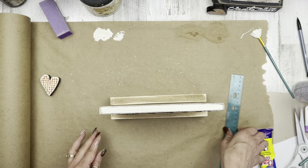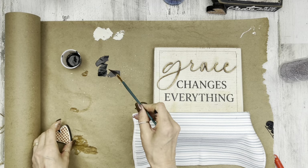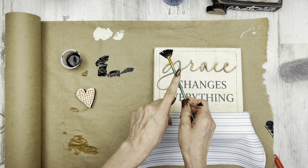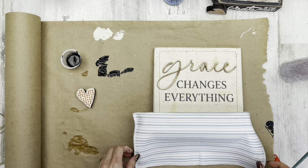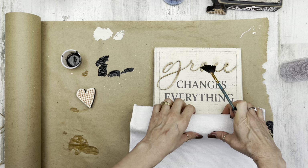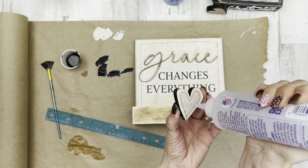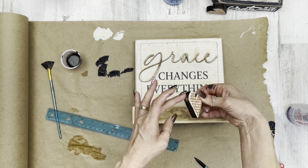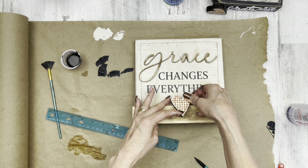I'm covering up the bottom so I don't get any splatters on it, and adding a little more splatters to the front and to the heart. Then I'll go ahead and glue the heart on into position. Nice, easy project — and that makes this project complete.